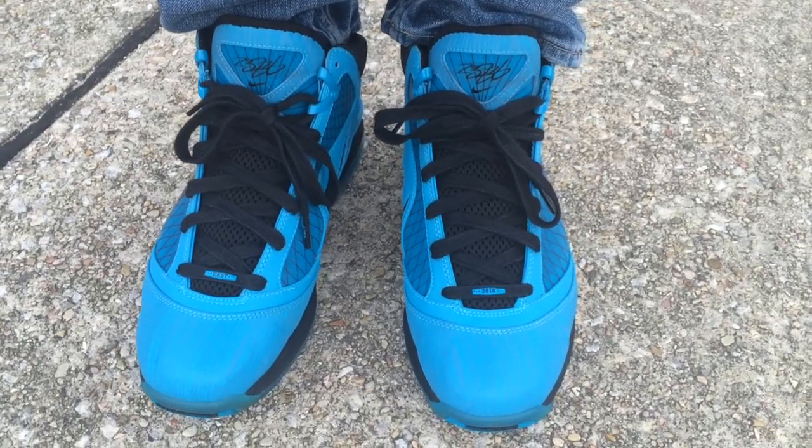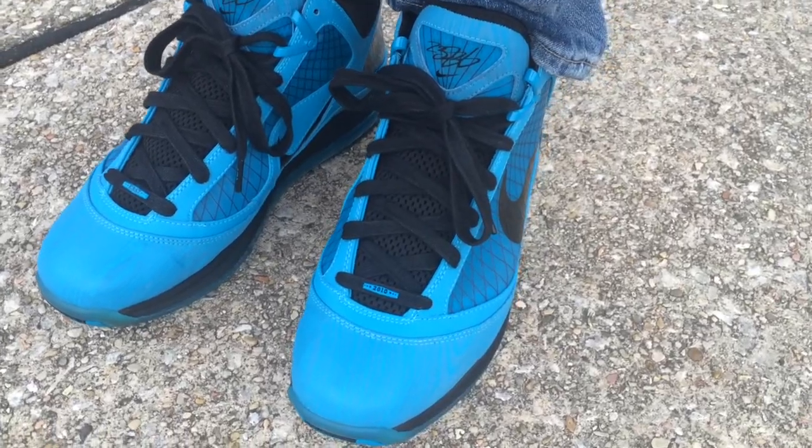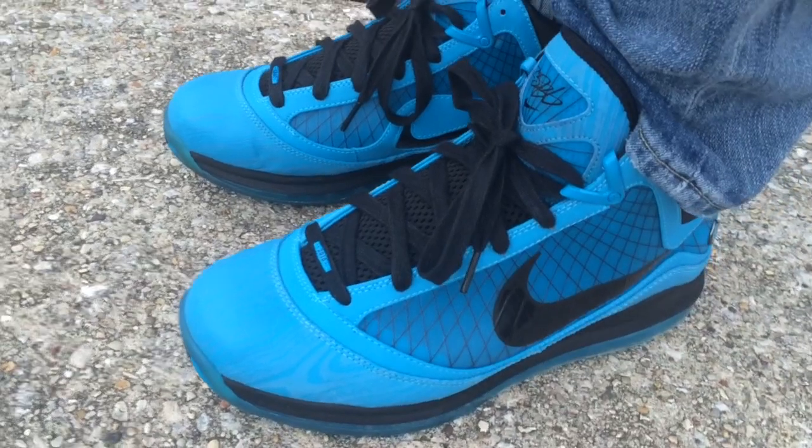What's going on YouTube fam? Today I want to show you what the LeBron 7 All-Star Game looked like on feet. This is a shoe that had been on my missed-and-go-back-and-cop-later list.